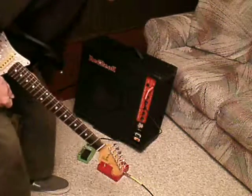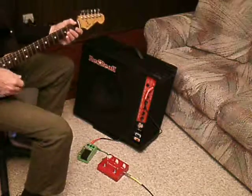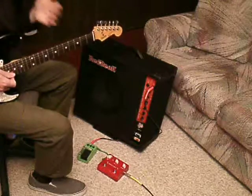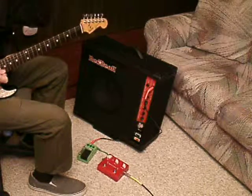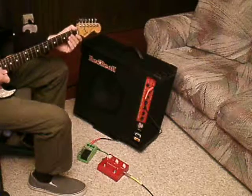Alright, so I'm going to compare this 80s TS-10 Tube Screamer to a modern Vox Saturator. So I'll play a riff through the green one, and then I'll play the riff clean, and then I'll play it through the red one.